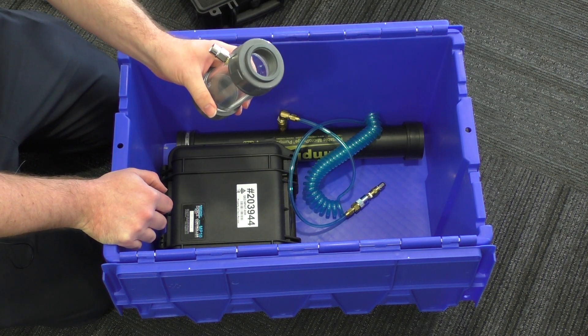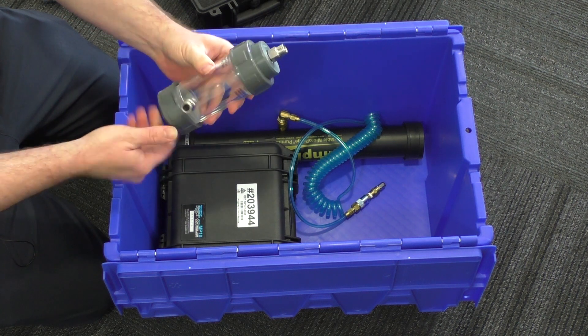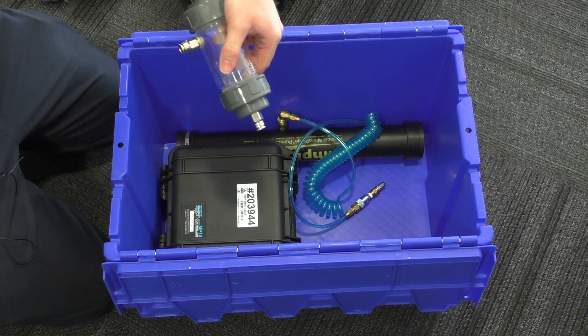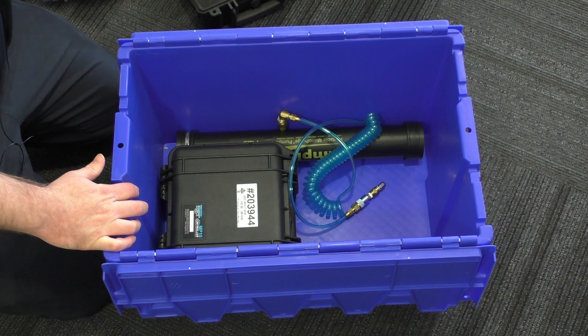We have a flow cell which matches with our HANA water quality meters. Push fit fitting so the tubes inlet through the bottom and out through here to whatever your sample's going into — your slops bucket as it were.